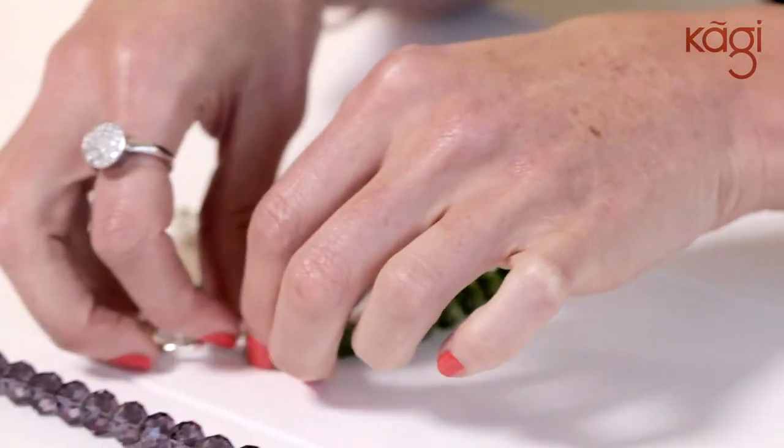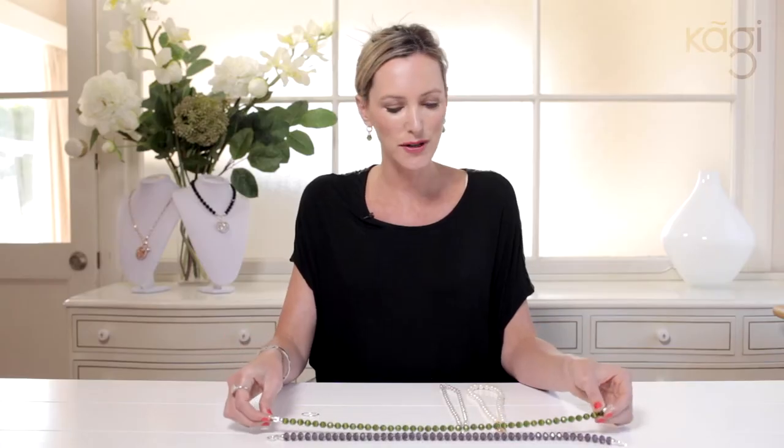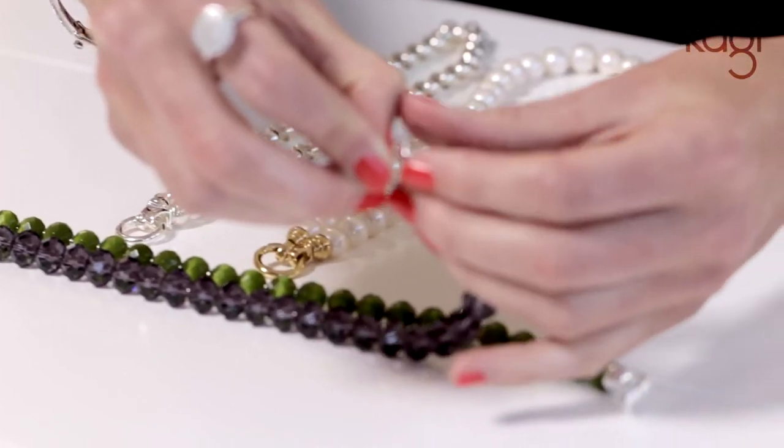What we do is we choose two necklaces. In this instance I have chosen the gooseberry as well as the emerald, because these colours make a stunning combination together. We spread them out and then we take one of the opening and closing loops and attach both necklaces onto this.